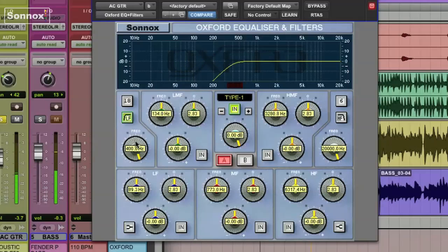You can hear what that can do. Let's bring it back down to something realistic, something around 80. I'm also going to pull some of the low mids out, around 120, just a couple of dBs worth.